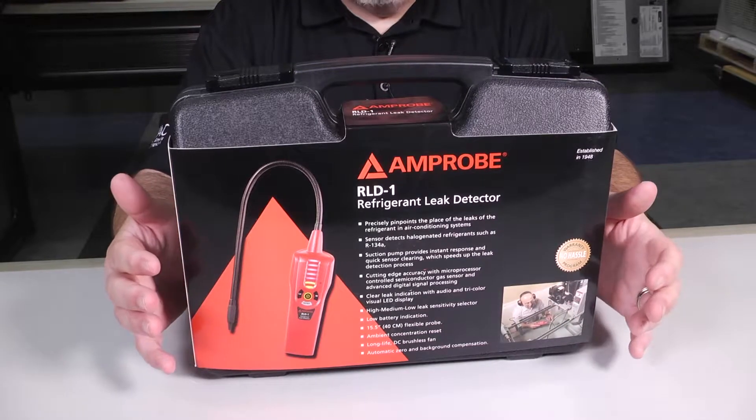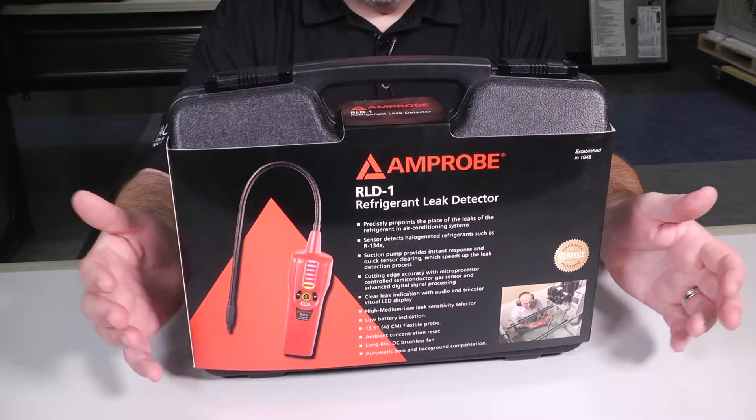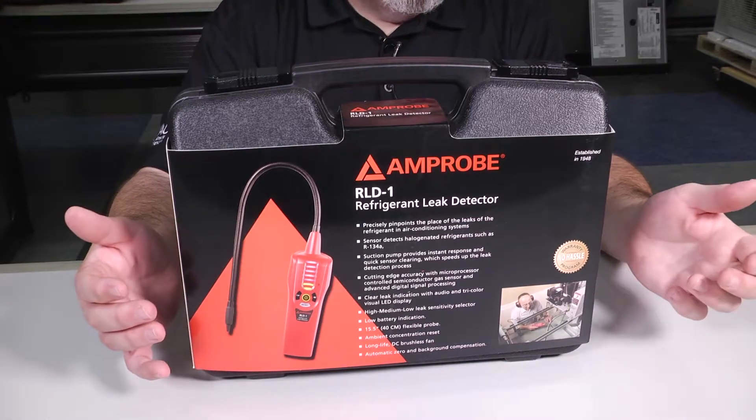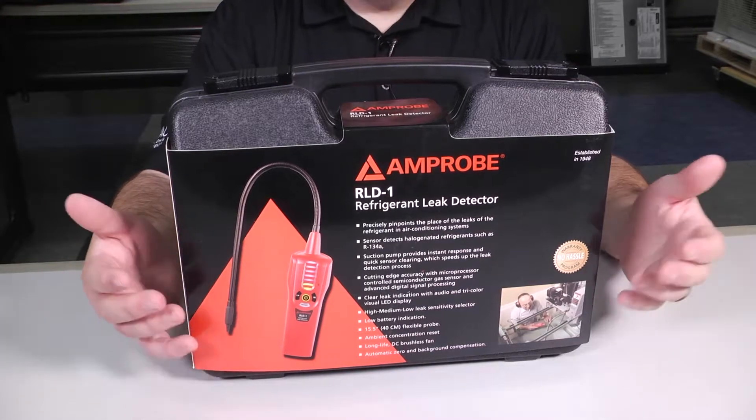Some quick specifications: this is a leak detector that's designed for HCFC or HFC refrigerants — for example, R134A, 404A, 407, 410A, R22, etc.